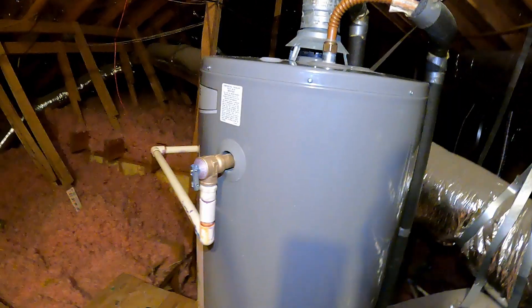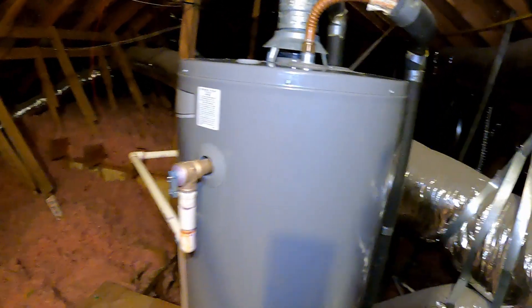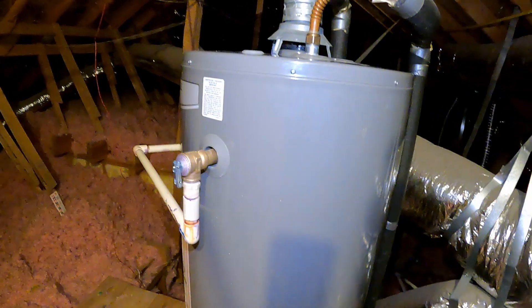This was a tutorial on how to replace a TPR valve in your water heater. If you enjoyed this video, please give me a thumbs up and subscribe to my channel. Bye!